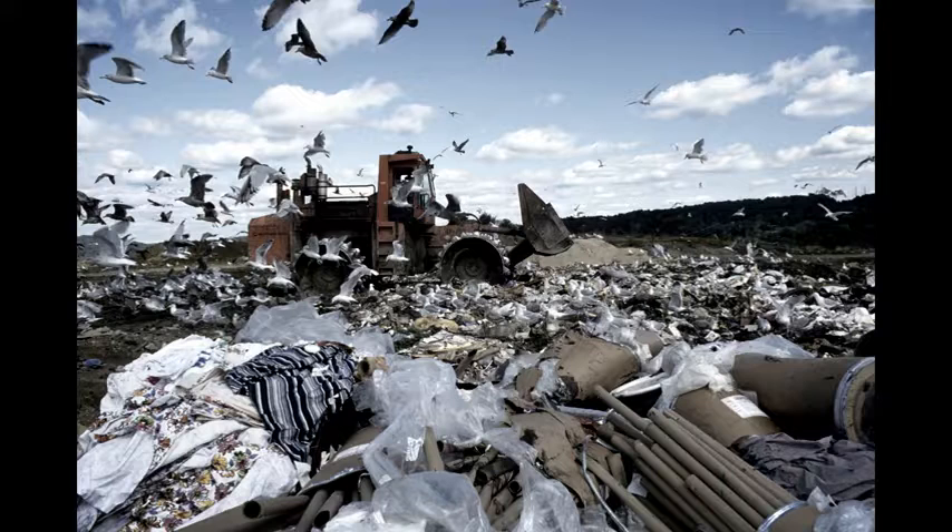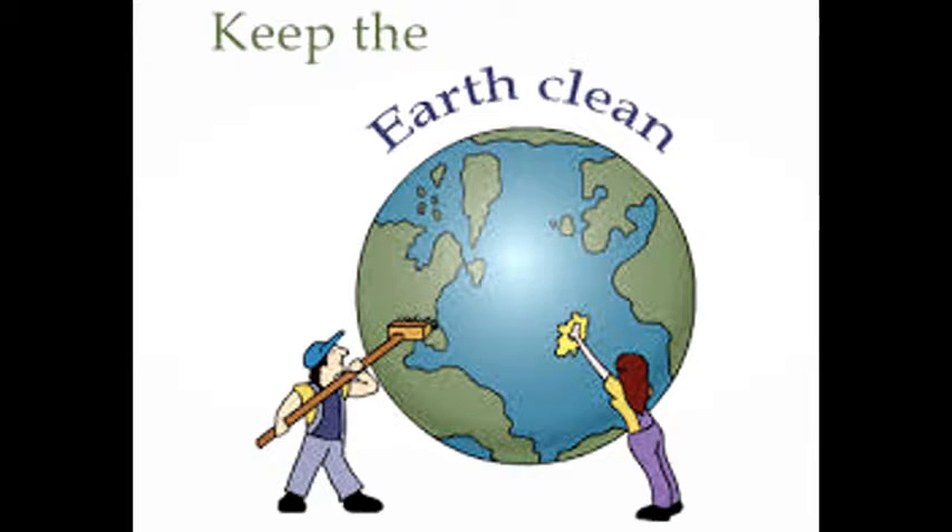This is a great way to reuse your garbage and turn it into something beautiful, while at the same time saving money, helping the world turn into a better place to live in, and reducing the amount of waste.